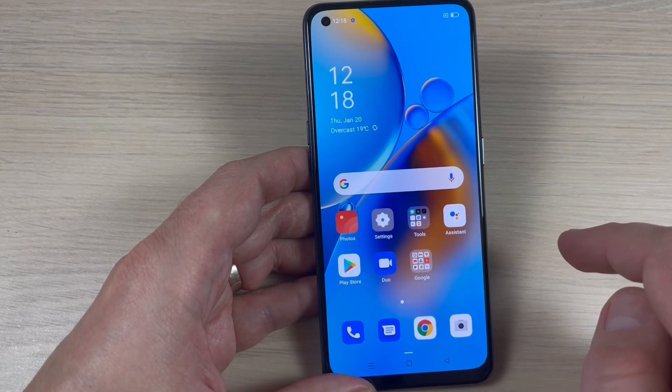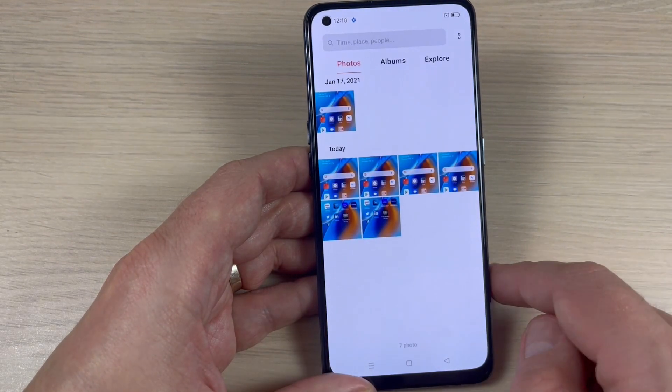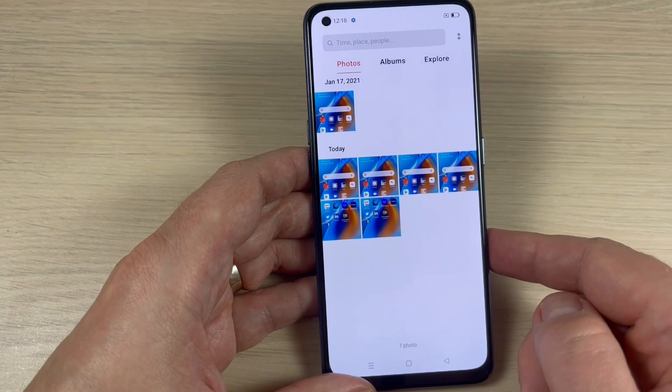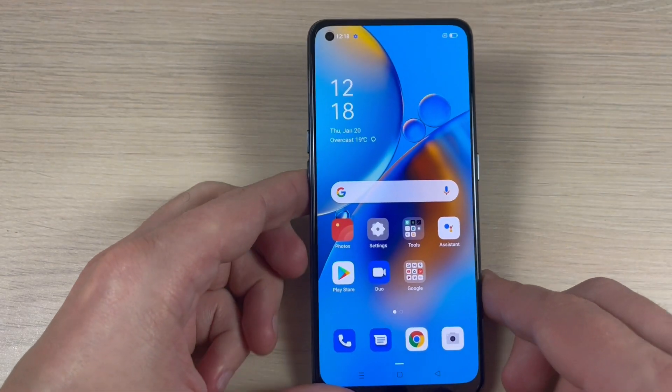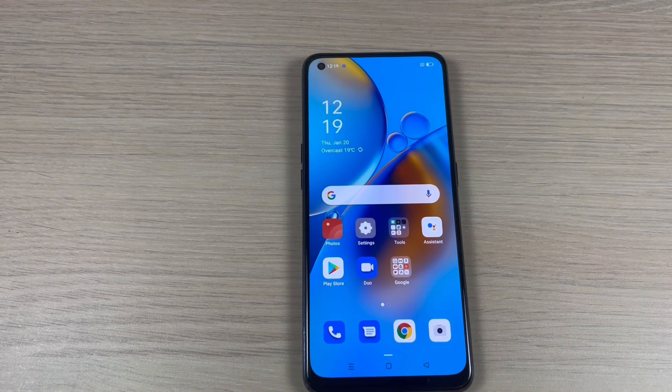If you want to see the screenshots, just go to Photos — and here are my screenshots. It is very easy. I hope this tutorial is useful for you. See you in the next one, have a nice day!